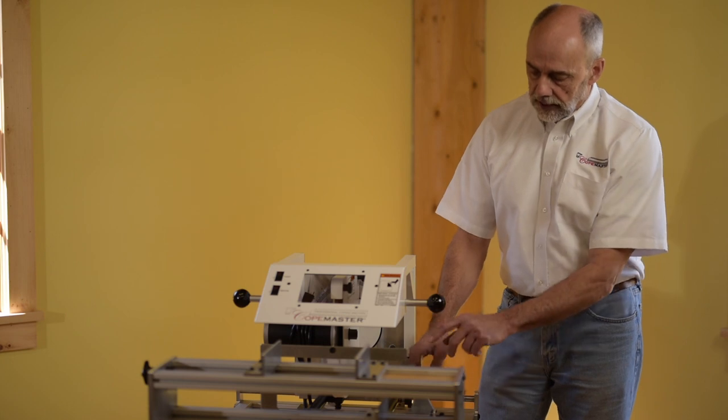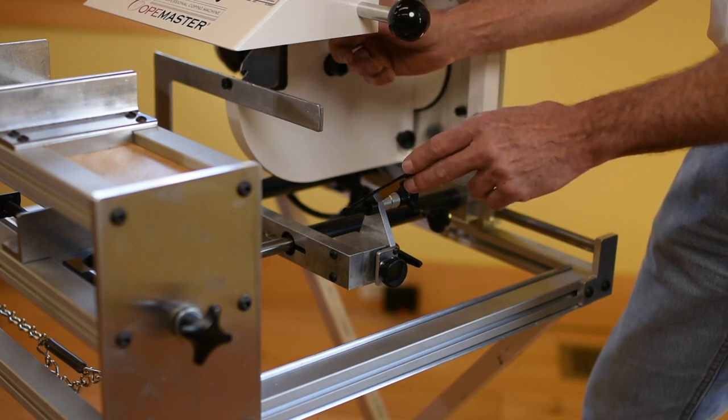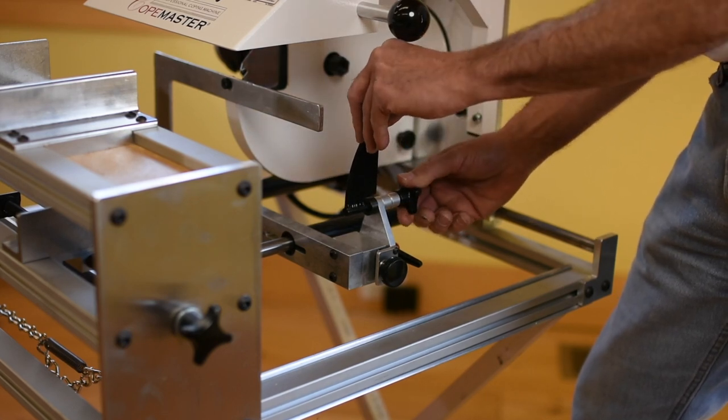The stylus has a knob in the back. If we loosen this knob, we can tilt the stylus. The stylus always wants to be at the same angle as the saw blade — it wants to be parallel to the saw blade. The saw blade is straight up and down, so the stylus wants to be straight up and down as well.